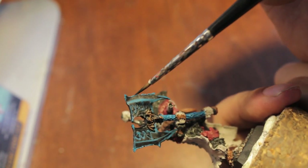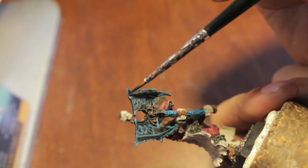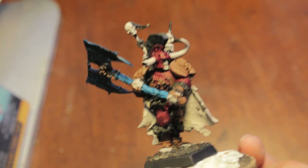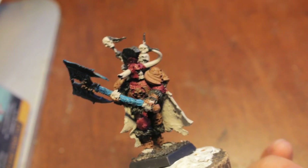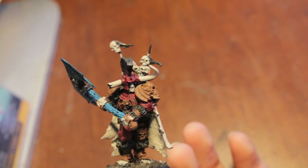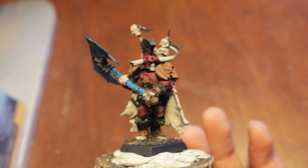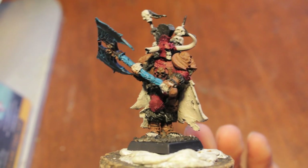Thanks for watching — this was basically just about all of the base coats for our Krell. In the next part of the video, we're going to go over the metallics and then the washes. But I think this is a great start and I hope you're happy with it as a beginning step in our process of painting Krell. We should be done in one or two more videos — getting through these painting tutorials in three videos is an admirable goal.